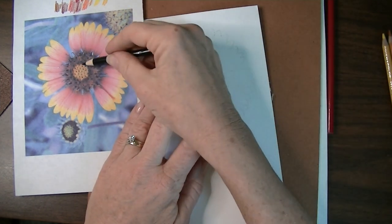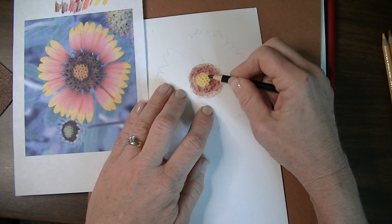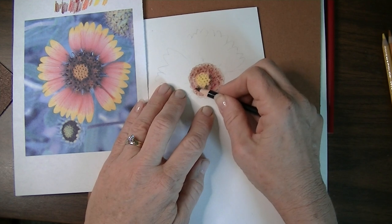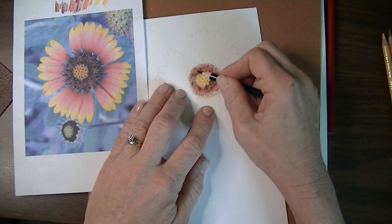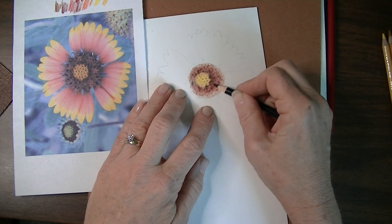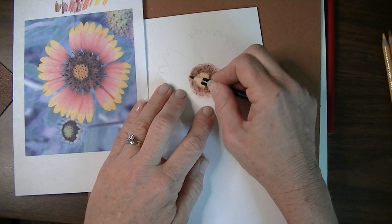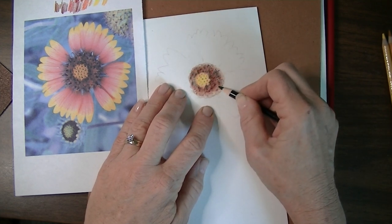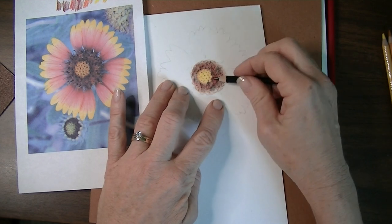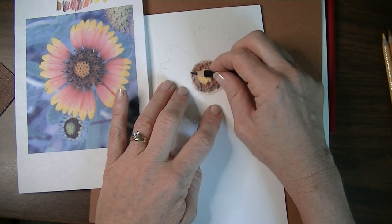I noticed this flower has some really dark and black areas, so I'm going to use my black pencil on its side to create those — and remember, I've still got the sandpaper underneath. I'm letting it pick up some of those spots using the pencil on its side so I don't just make solid color all over. Letting the black fill in here and there, being careful not to go over the yellow, but pressing well enough to pick up that sandpaper texture. I can move the sandpaper a little if I'm not getting enough.